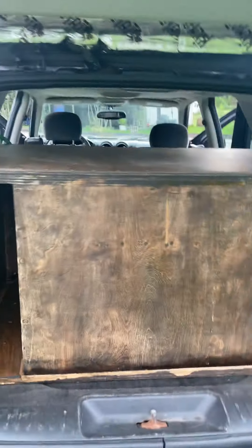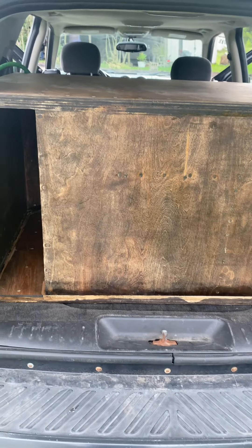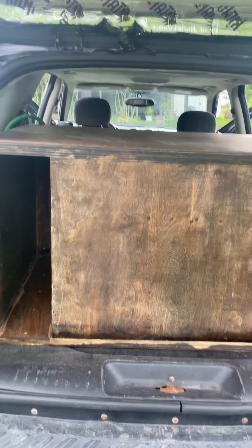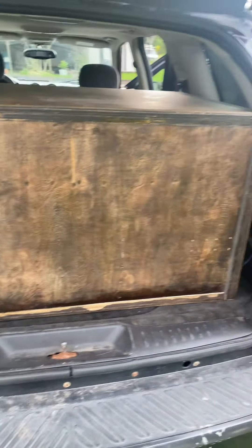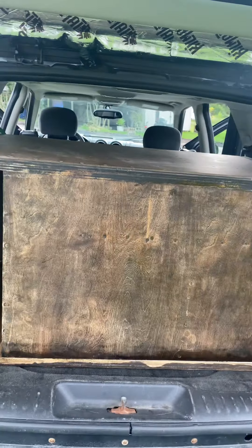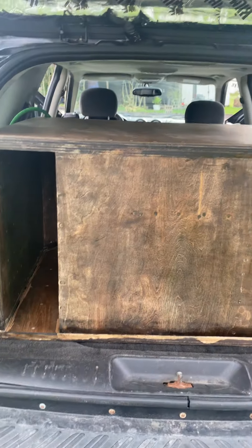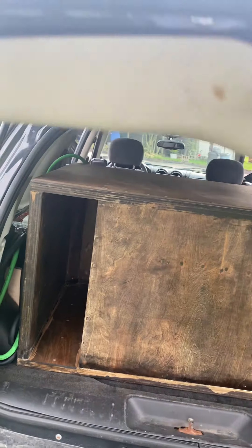Wood grain — I triple stained this box and then put two coats of clear coat on it. But it looked too nice, so I scuffed it up and sanded down the clear coat so it looks a little tarnished. It might not look pretty to some people, but I really wanted to go for an antique toy box or antique chest look, and I got exactly what I wanted. I plan on upgrading my interior to have a more wood grain look to it.